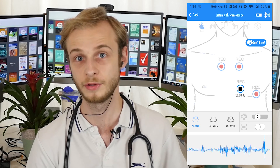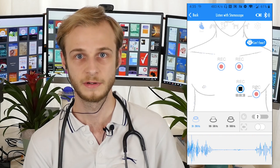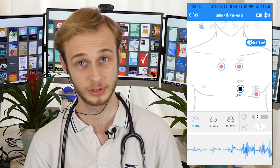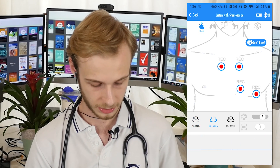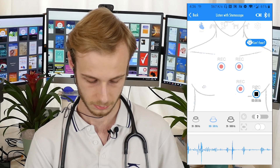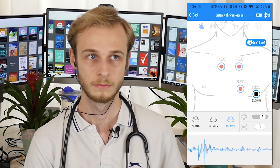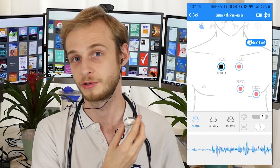Now we're going to try my tricuspid valve — fourth intercostal space, just parasternally on the left. Just in the interest of time, I'm then going to come up to my pulmonary valve. That one's a bit more difficult but it is there. And then across to my aortic valve on the right. So I'm just going to go back to my mitral valve again, but we're going to put it on the diaphragm mode just so you can hear the difference in how it sounds. And then lastly, I'm going to do it on the complete frequency response mode. So we're back on the bell mode — I'm just going to place it over my carotid artery to see if we can hear any bruit.